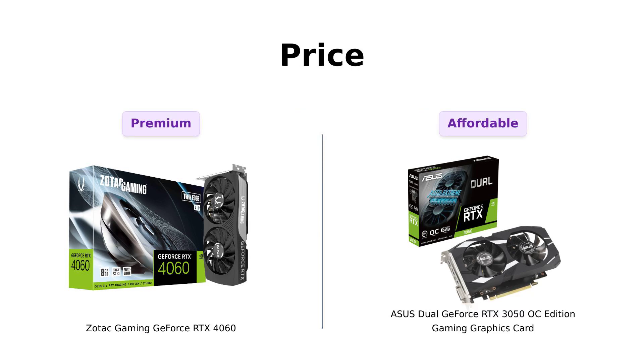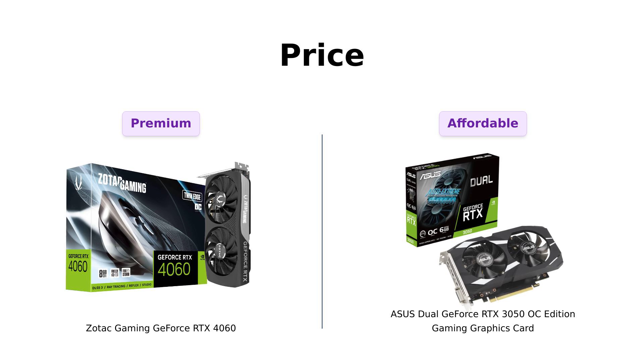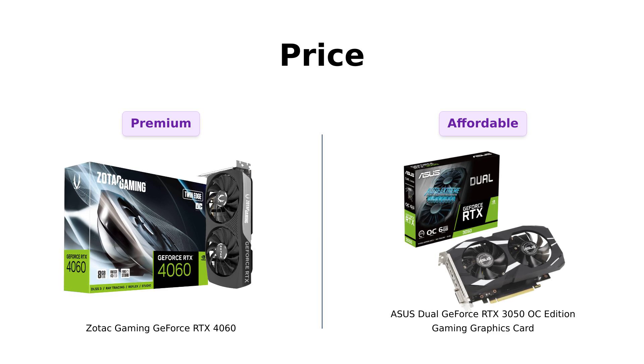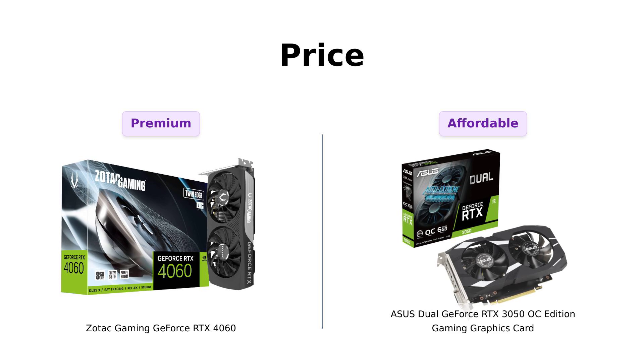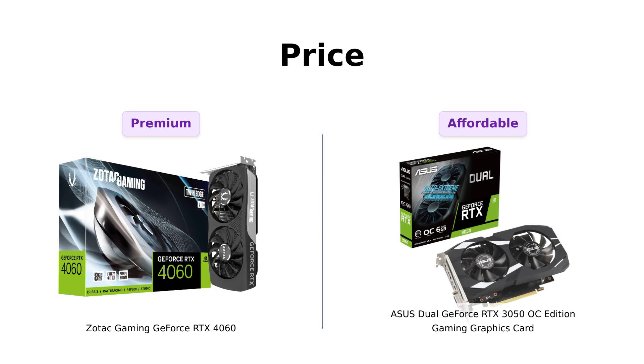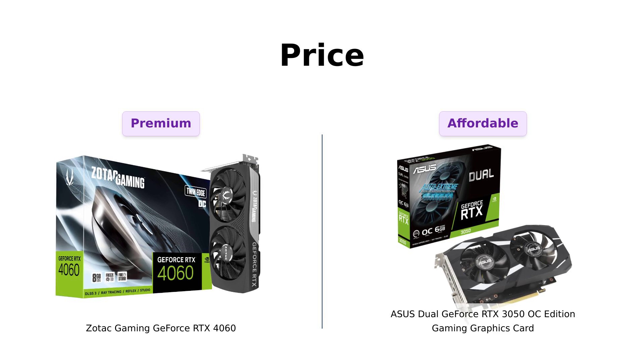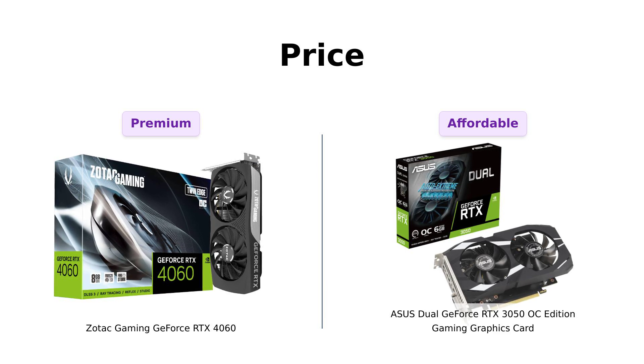First up, let's discuss price. The Zotac 4060 is priced at $299, while the Asus 3050 is a more affordable $179. Reviewers have noted that the 3050 is a great budget option, with one stating it's a budget-friendly GPU that effectively enhances PC graphics performance. On the other hand, the 4060 is recognized for its performance, with one reviewer saying it exceeded expectations, but also noting it's not the best value for its price point. So if you're on a budget, the 3050 is like that generous friend who always treats you to dinner.